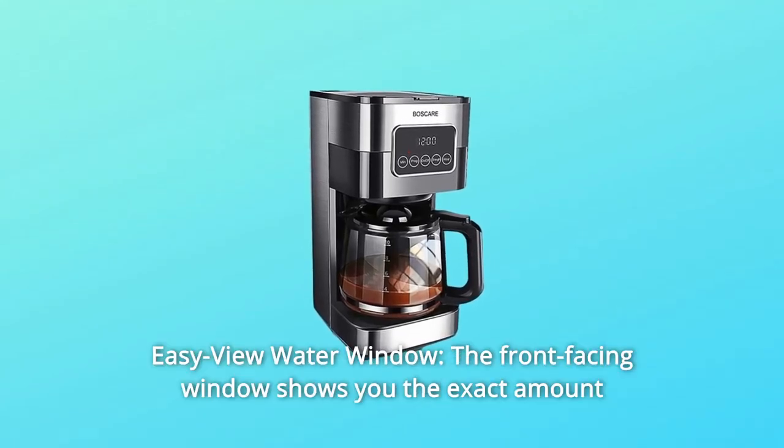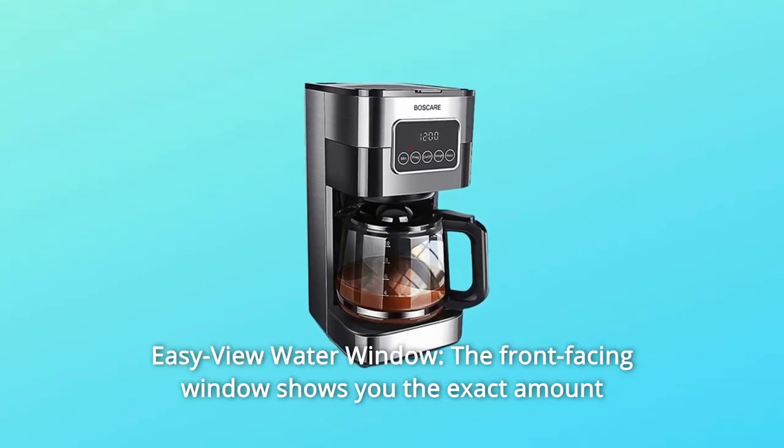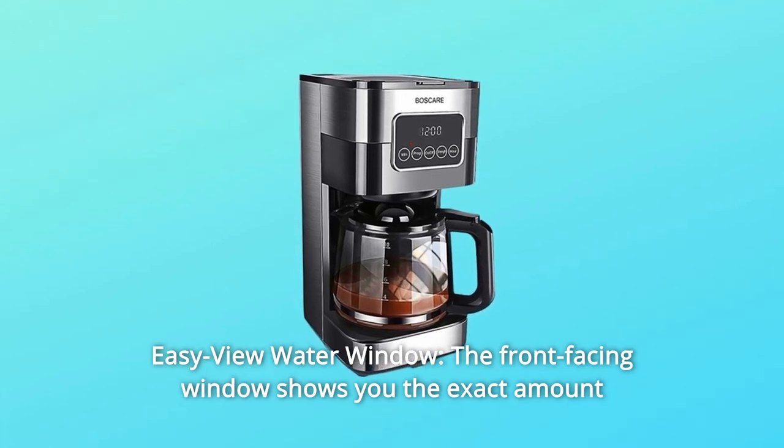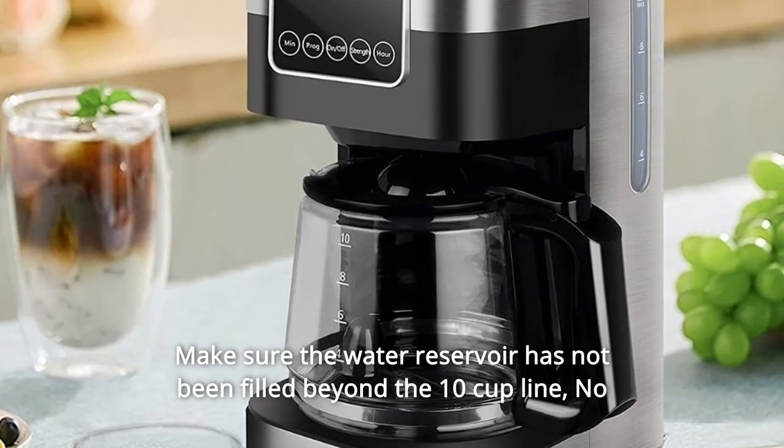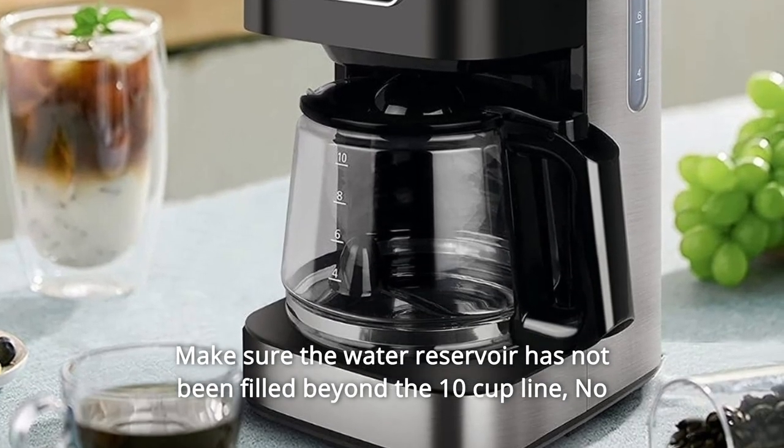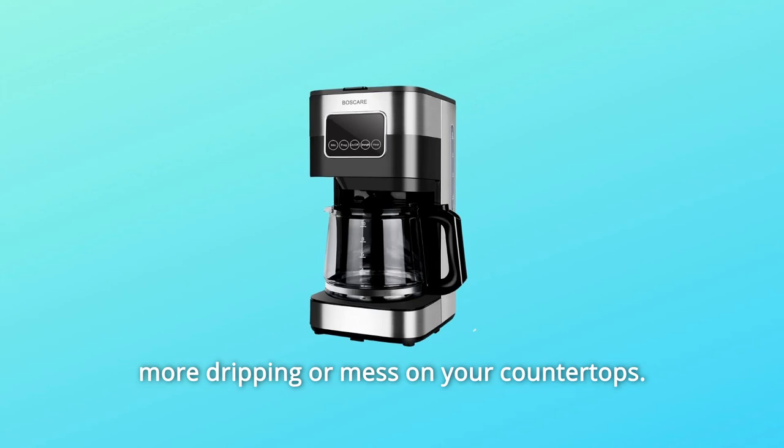Number two: easy view water window. The front-facing window shows you the exact amount of water that will turn into coffee. Make sure the water reservoir has not been filled beyond the 10-cup line. No more dripping or mess on your countertops.